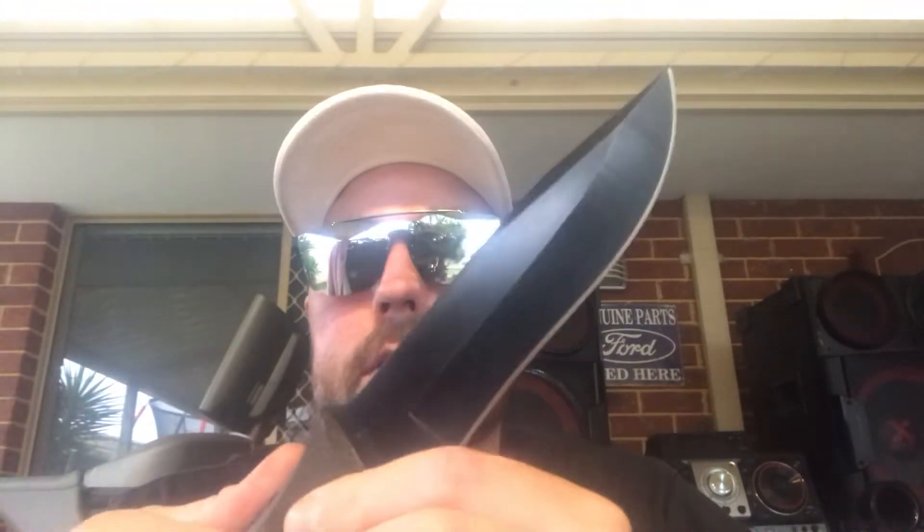It's got very ergonomic micarta handles. Micarta is known for its durability and ability to withstand all sorts of temperatures and weather conditions. There's a light pattern on the micarta handles and deep finger grooves, which provide a solid yet comfortable grip. It feels really nice in the hand — really grippy, doesn't feel like it's going to slip. It's also got thick jimping on the top of the spine near the hilt, where you can place your thumb, ensuring a non-slip grip while using it.